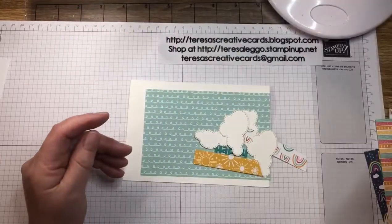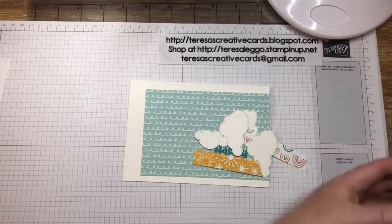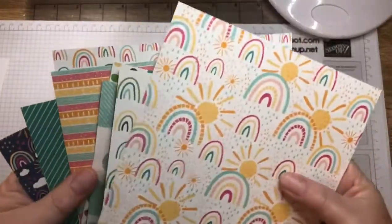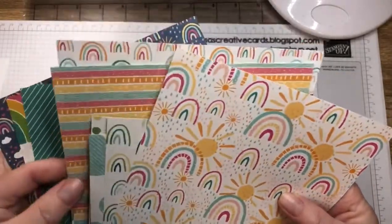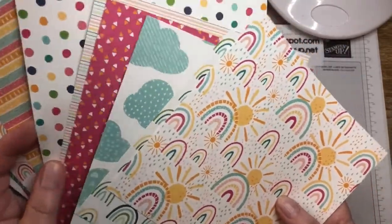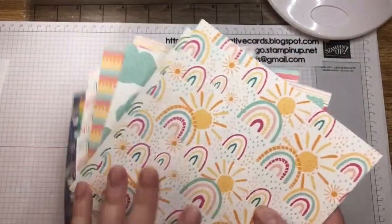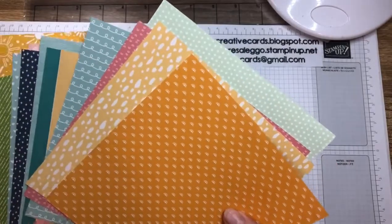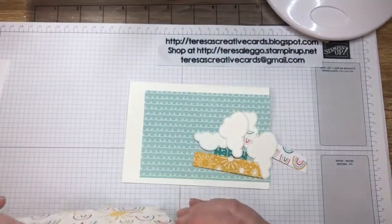So let's get started. I'll just quickly show you some of the papers in the flesh. Nice, bright, fun papers. And then the other side — we're using this one as our main image today.